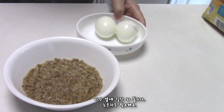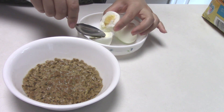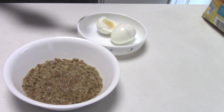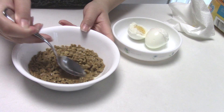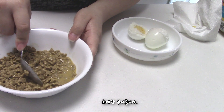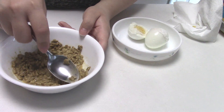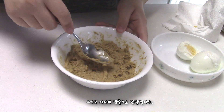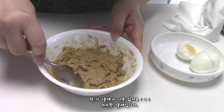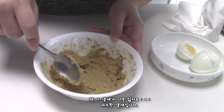You also need egg yolks. Cut it in half — I am going to eat the white part. Try to break it up as much as possible, or you can just use a blender. It eventually becomes a paste. I really don't like the smell — it's very, very nasty.